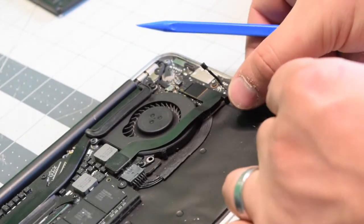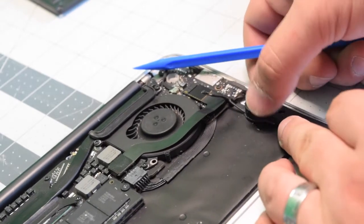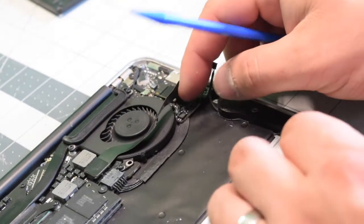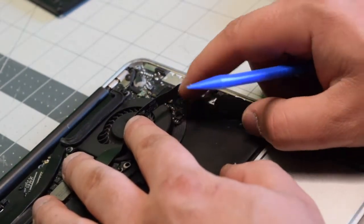Now go ahead and place back the speaker over the top. Also use double tape on the speaker if you need it. Go ahead and plug the speaker back to the logic board.